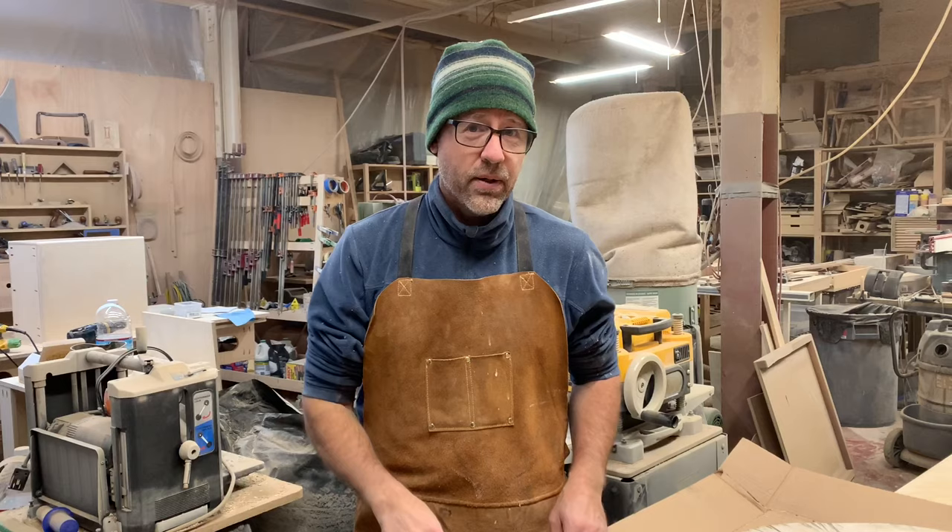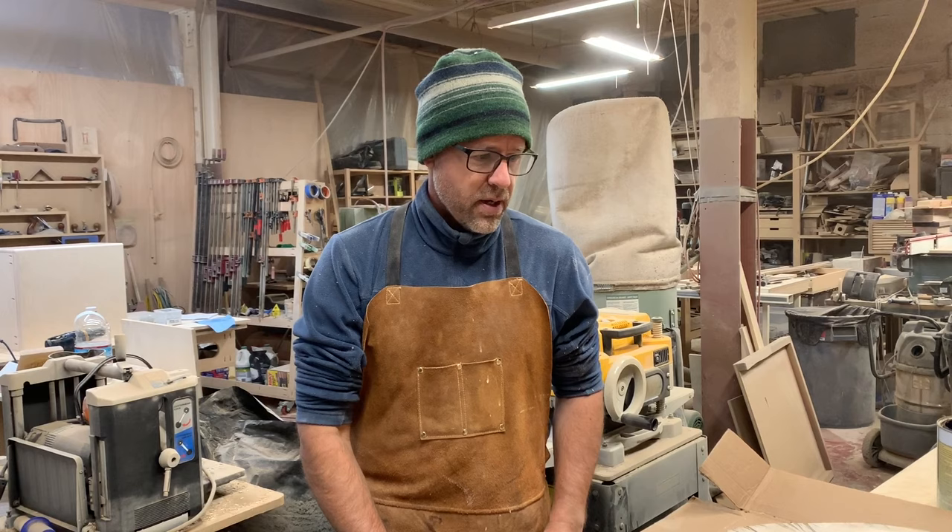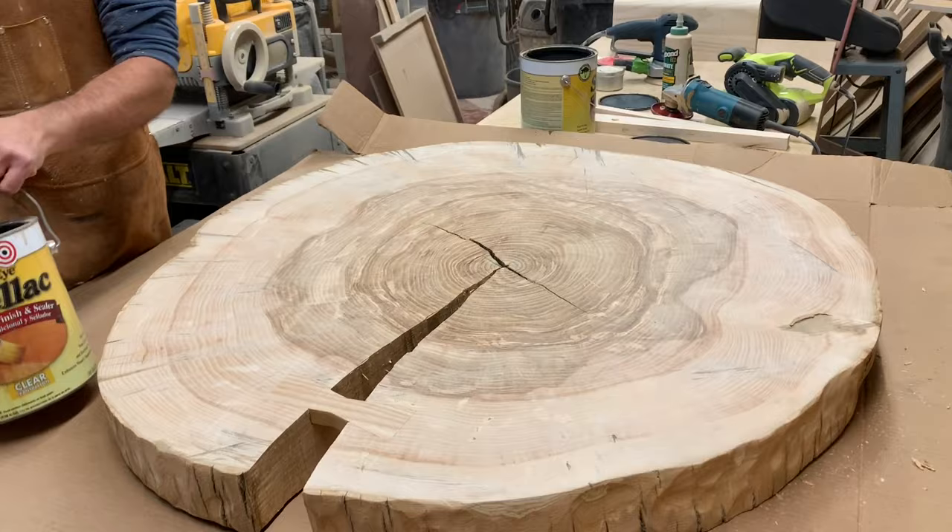Hi, my name is Mark Pompus. I'm a woodworker, a furniture designer and maker. Today we're going to go over how to shellac a slice of a tree.